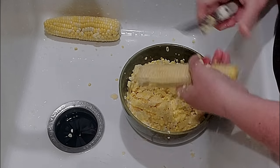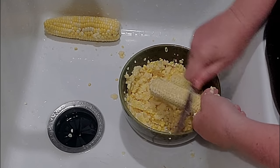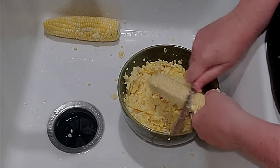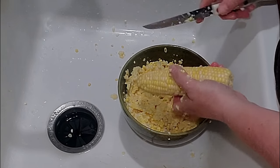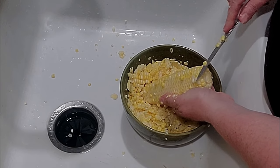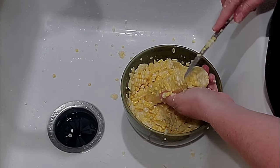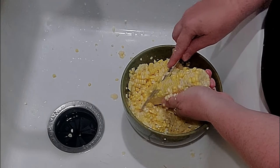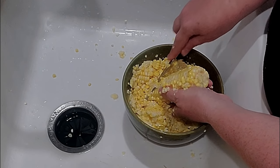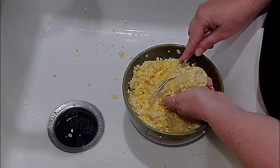So when you scrape it, it scrapes the starch against the cob and that into your corn, and it'll help it have a little starch to it. If you want thick cream corn — for the most part what we make is what people would call fried corn — because this corn that you buy today doesn't have enough starch in it to thicken it and make it creamy. You also have to use a little corn starch when you cook it. If you don't want to do that, then you're pretty much just eating fried corn.